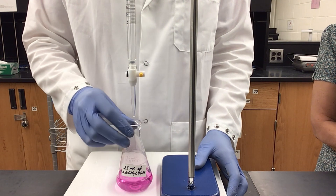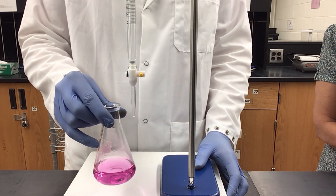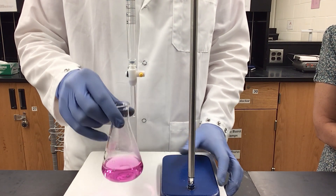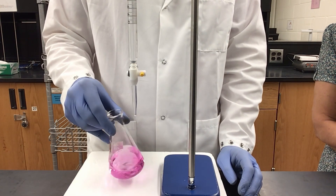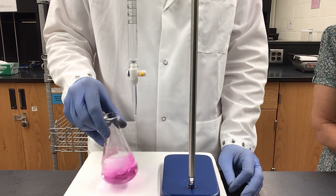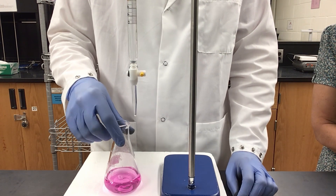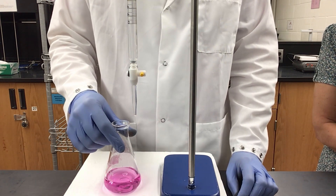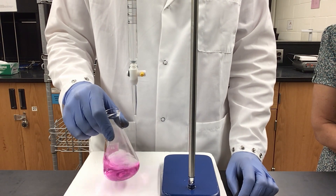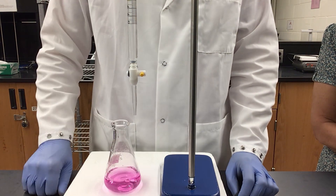I have taken the flask I just titrated and added one more drop of sodium hydroxide. As you can see, it is now a very deep pink color and is not going away when I swirl, which means by adding just that single drop I have over-titrated the solution and exceeded my endpoint. Phenolphthalein is an indicator that you need to titrate with very carefully in order to make sure you do not over-titrate your solution.